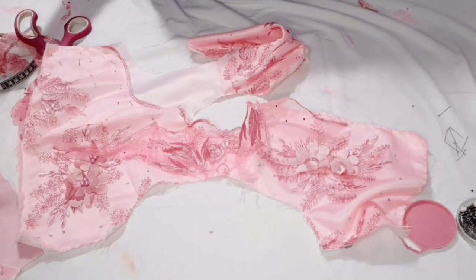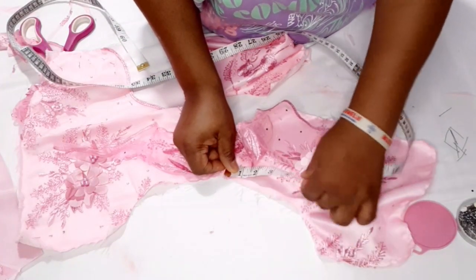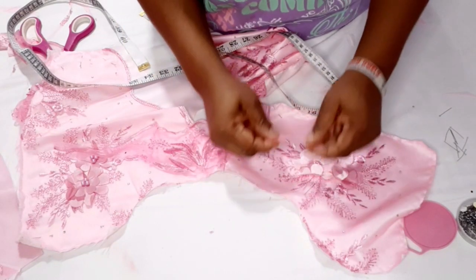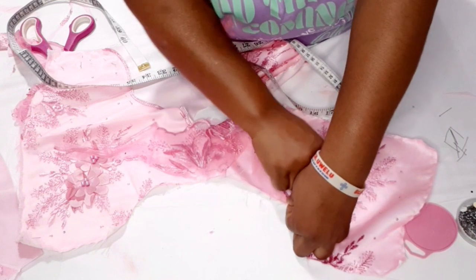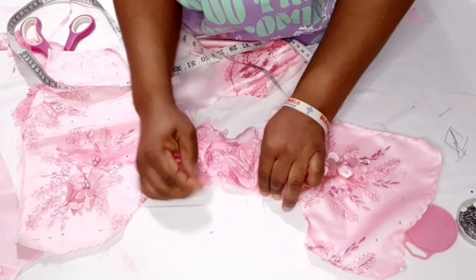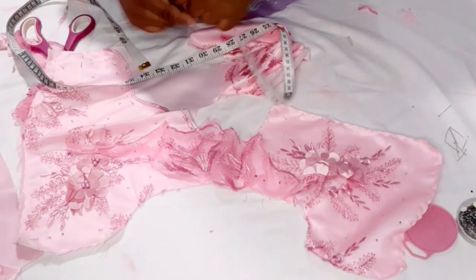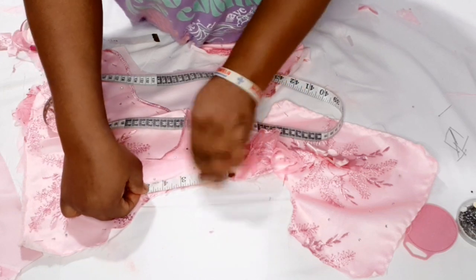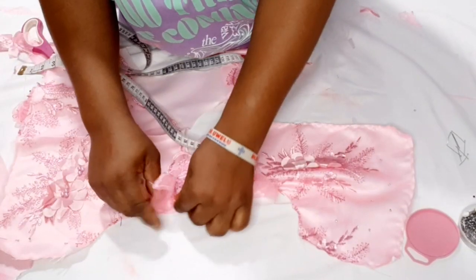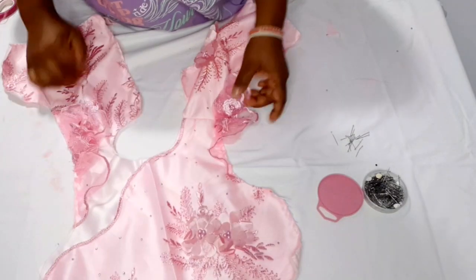You determine how long you want the sleeve to be. I'm measuring from the shoulder joining up to four and a half inches and marking. I'm going to pin this other end on that four and a half inch mark. Then I clip or gather it on the shoulder. I measure four and a half on the other shoulder too, mark it, secure with pin, and gather it the same way. I'm done fixing that part of the sleeve.